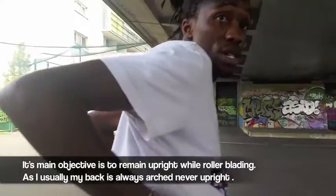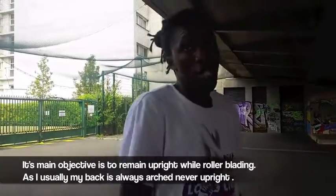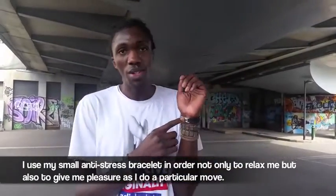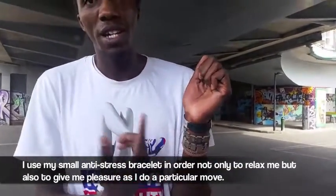My goal is to keep me straight while I skate, while I perform the figure, because usually it tends to be a short posture. And then I have a little stress signal in order to remind me every time I do the figure.